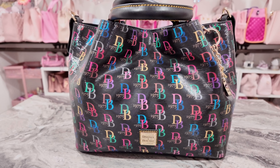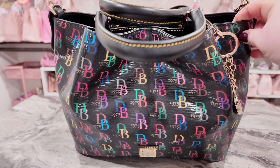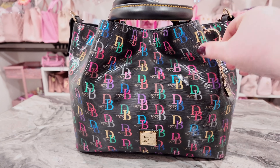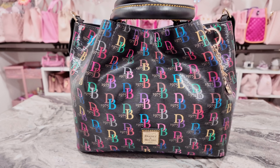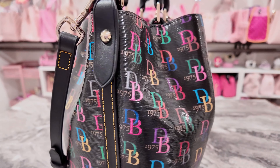Hey y'all, welcome back to my channel, hope everyone is doing great. Recently I took a poll on the community tab asking y'all — I picked a few bags from my older ones that I was wanting to pull out and use, and I wanted to know what y'all wanted to see. This one won: our Dooney and Burke. Isn't this a beauty? I've always loved this bag. I don't take it out very often because it is pretty heavy once you get all your things in it — it's not a very light bag by any means, but it is so pretty.